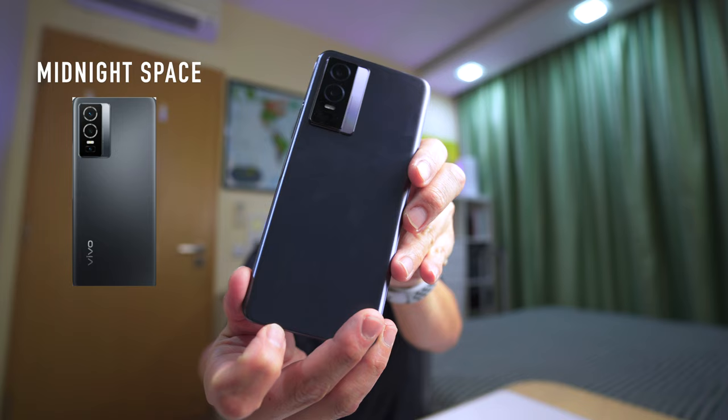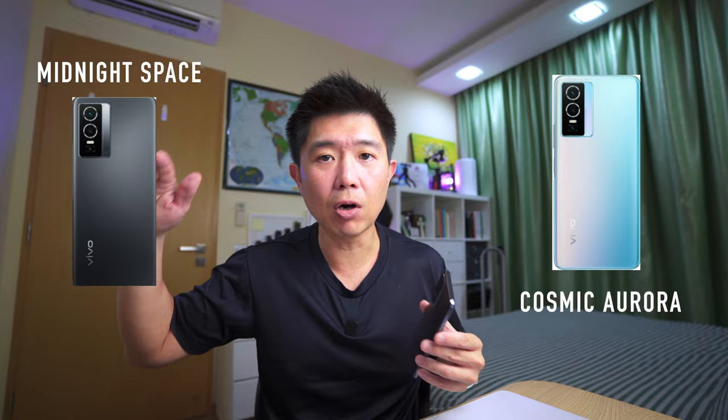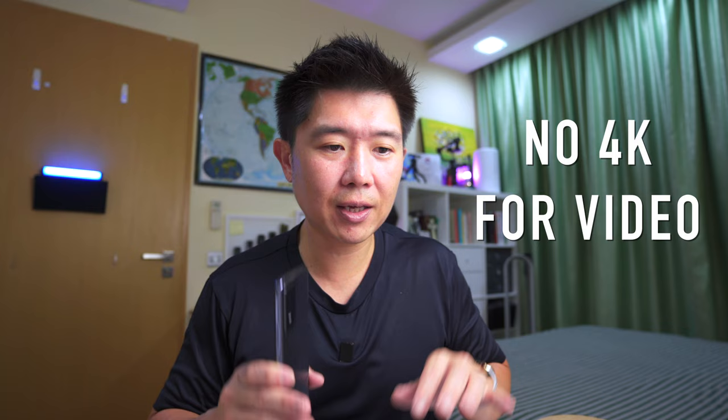It comes in two colors: Midnight Space, which is the black version, and Cosmic Aurora, similar to the X70 Pro's Aurora. It's 5G capable and comes with dual SIM and standby mode. One thing to note: it doesn't shoot in 4K for video modes. That said, most people will be happily shooting at 1080p, and you really can't tell the difference between 1080p and 4K unless you zoom in, so it's not a deal breaker.